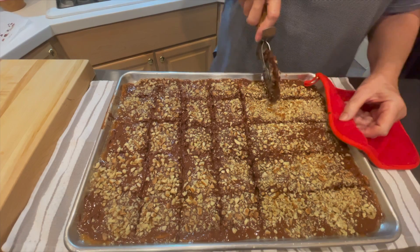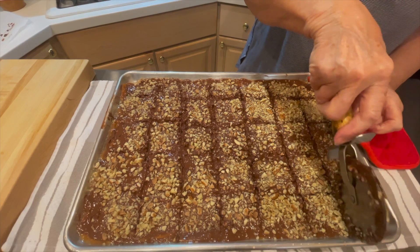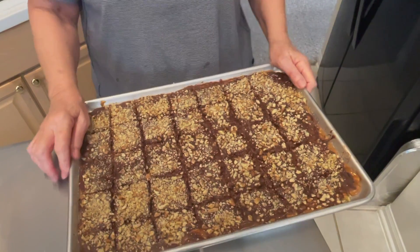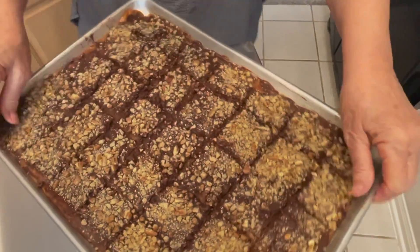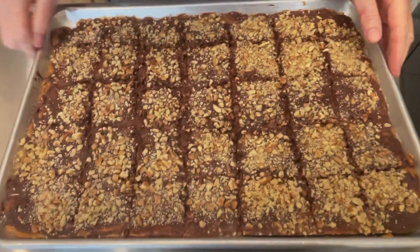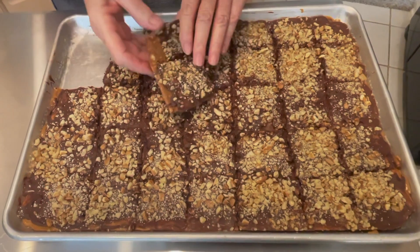Next it's going to go into the refrigerator just until the chocolate is set. Then you'll take it out, break it apart, and store it in gallon freezer bags — use a name brand freezer bag. The toffee stays in the refrigerator just long enough for the chocolate to set and harden, then you take it out and do not store it in the refrigerator — just keep it in a cool, dry place. Flex the pan using the corners to loosen the toffee, then use a butter knife to pop it up and break it into the sizes you want.